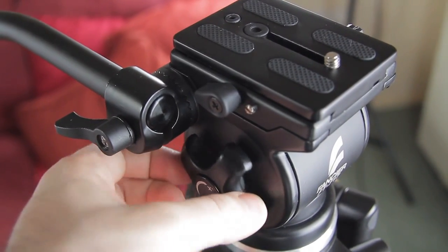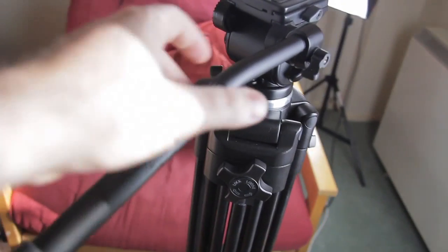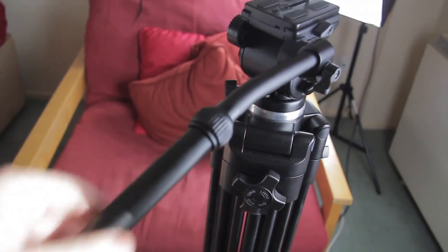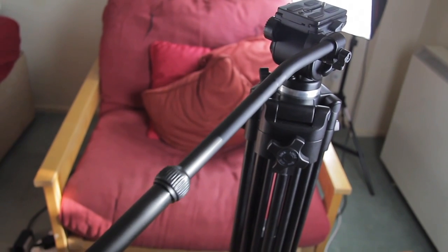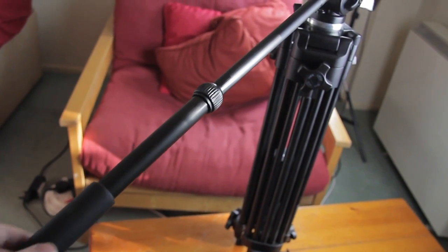The one thing I really love about this is the fact that it has the longest arm I've ever seen on a tripod — without paying a lot. I think some really expensive ones have arms like this. Is this called an arm? I don't know — leave me a comment below and tell me what this is called.